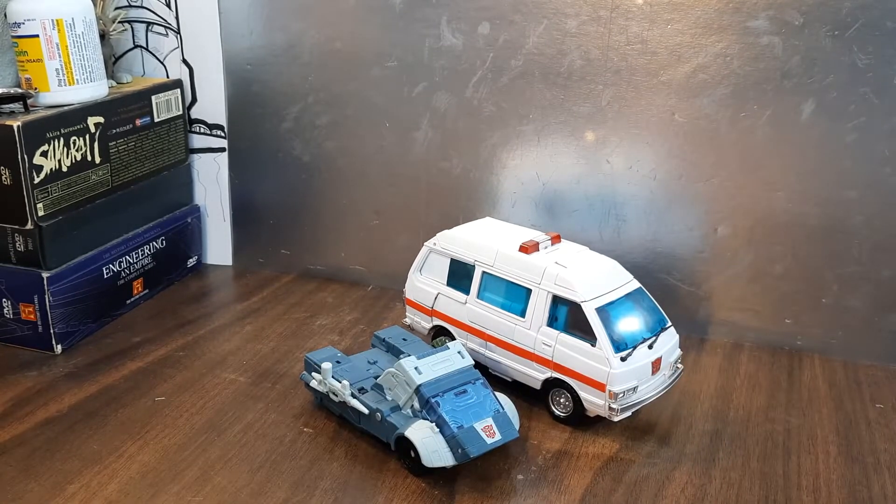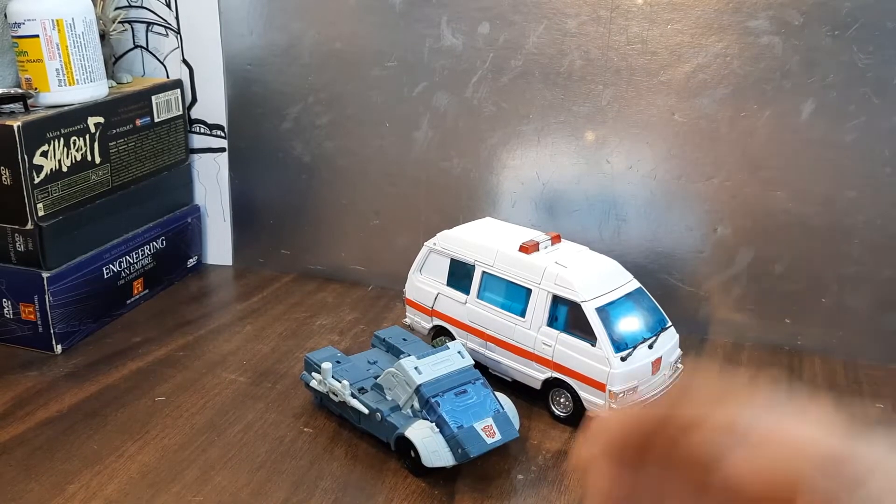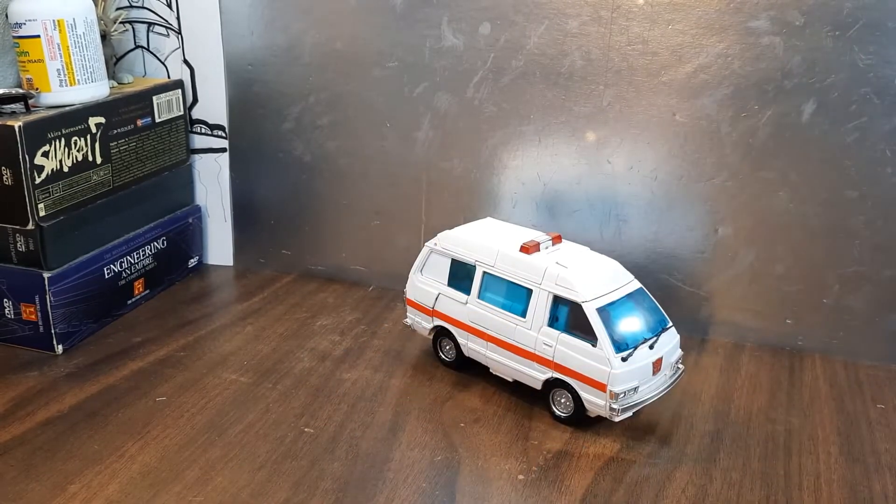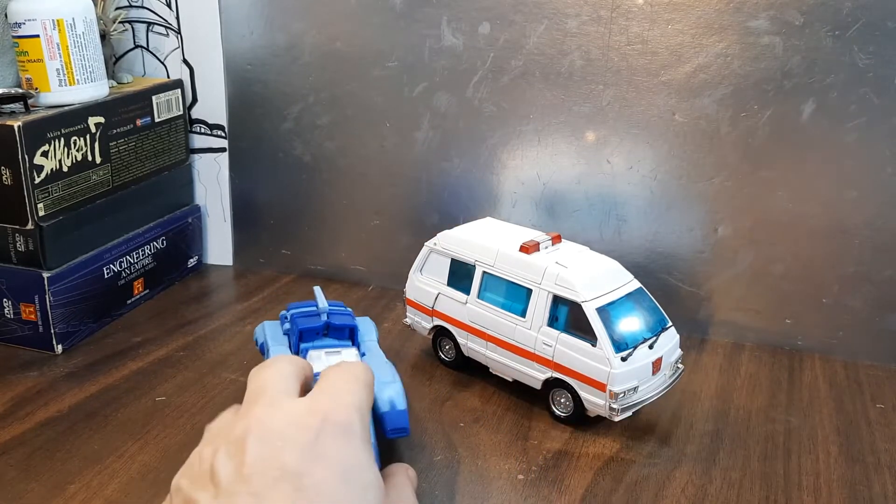I like it a lot. I don't care if this is not in scale with other figures in my collection.